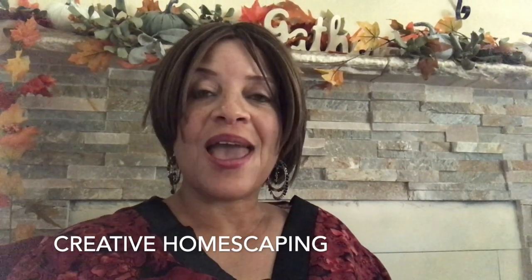Hey everybody, welcome back! I am participating in the Tablescape Tuesday challenge. This is being hosted by Creative Homescaping and Creative Lori, and they have asked us to do a tablescape under $10 — $10 or less — or you don't have to spend any money. You can use your kitchen table, any type of table, or you may use your kitchen counter. I will have the links to their channels down in my description box along with the playlist.